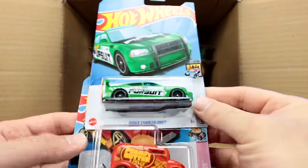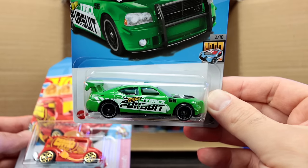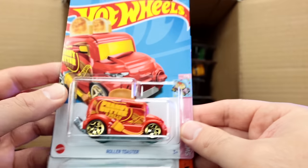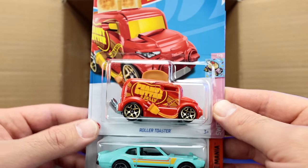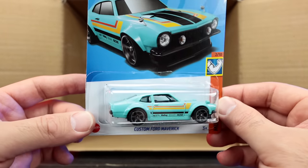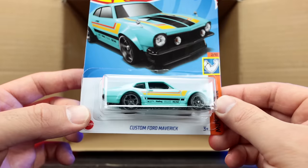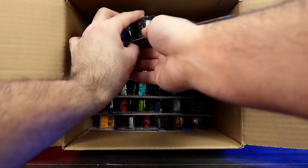Moving to the bottom half — we've got the Dodge Charger Drift car in a nice new color, the Roller Toaster with peanut butter and jelly written on the side (that is funny!), and the custom Ford Maverick — a cool new recolor of that one as well.